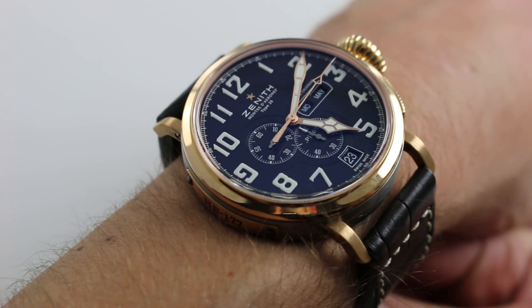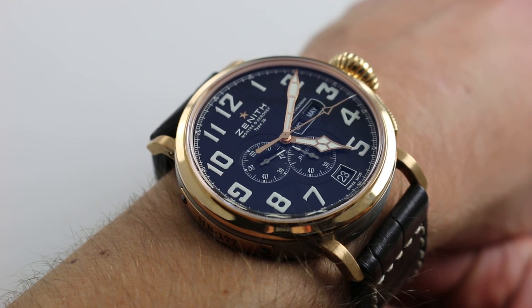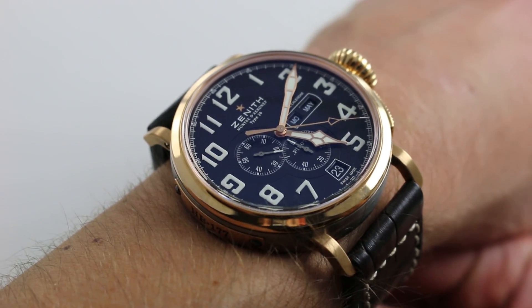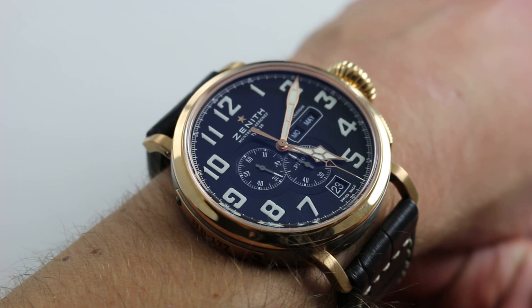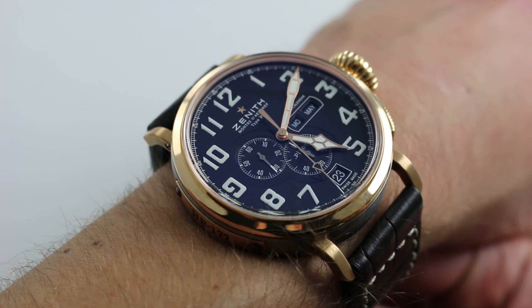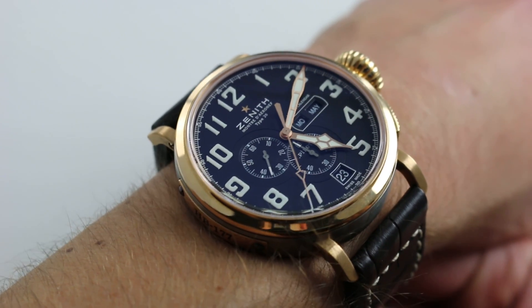Now, of course, the watch cuts an incredibly striking figure on the wrist. It's an alternative to both Panerai and IWC in that sense. This is an antidote to the big pilot for those who perhaps want a little bit more of a vintage aesthetic. If the big pilot is all about the 1940s, then the Type 20 you see here is all about the first quarter of the 20th century and aviation during that classical period.